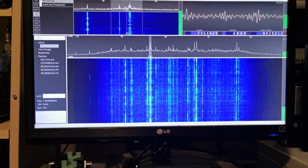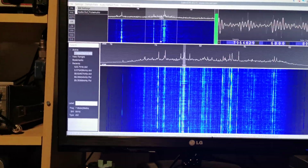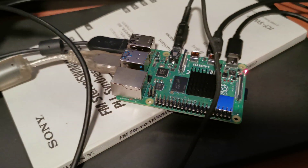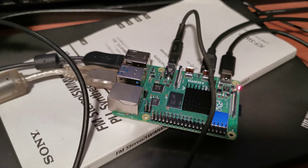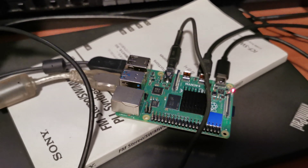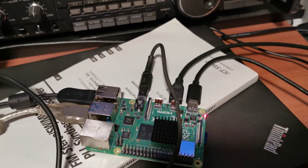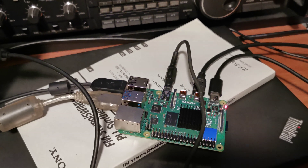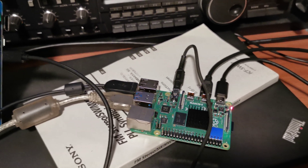This is an update on the Raspberry Pi project. I received the Raspberry Pi 4 today — I've got a couple of them actually. This one has 4GB of built-in RAM. It's definitely improved in speed and processing power compared to the 3 Plus.